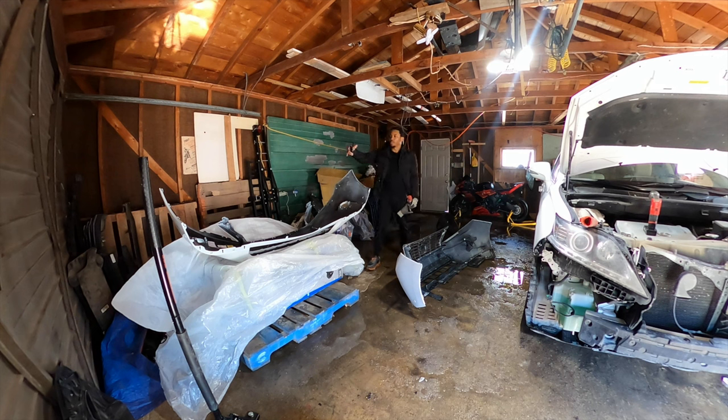Okay guys, so over here I have the new bumper and over here is the old one. You need to pretty much take everything from the old bumper and install it on the new one to get it ready to be mounted on the vehicle. I'm going to put you guys on a time-lapse — for you guys it's going to be real quick, but for me it's going to be a lot of work. I'll bring you back when it's ready to go back on the vehicle.